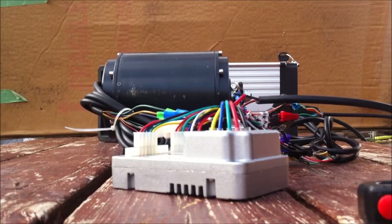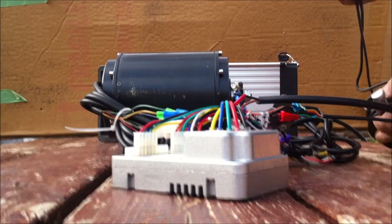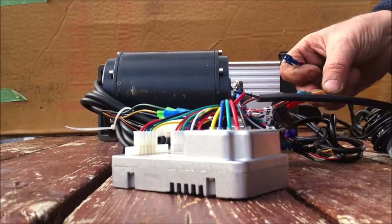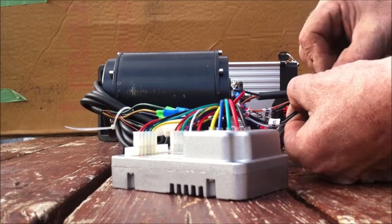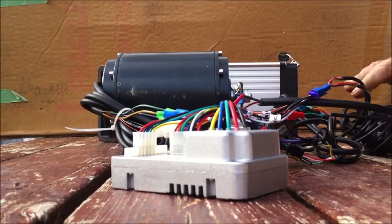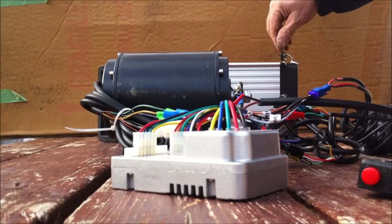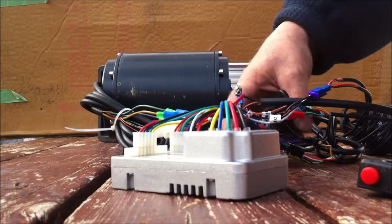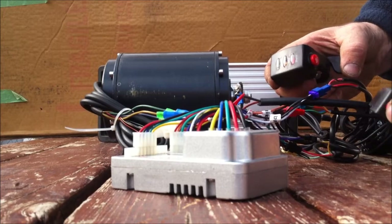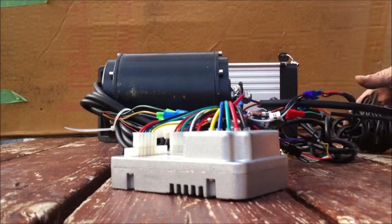Had to do a quick edit there because my dog went crazy and started barking. Now the next thing you could do is hook up some brake levers. The brake levers go to this purple plug — which is supposed to be blue — blue into purple. There's a little tag on there that says brake so you know where to plug it in. So now we've got everything hooked up that you would need. Power off, power back on. We can use the throttle, go in one direction, push the button, go in the other direction. Push the red button for cruise control — now we're on cruise. If you hit the brakes, it shuts the motor off.